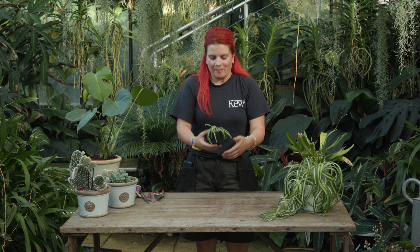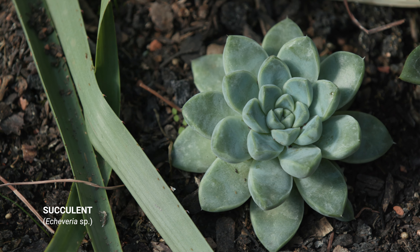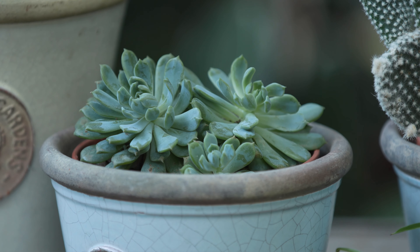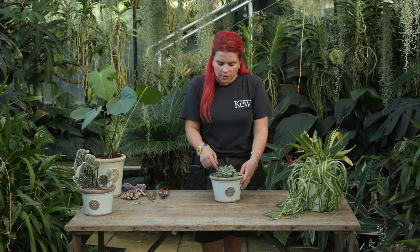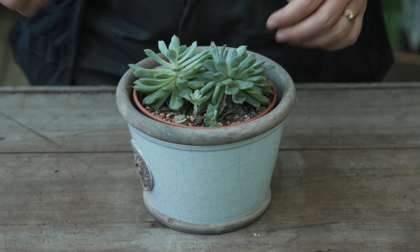I've got a little pot here. Use your finger to just make a little hole and place it inside. Squash the compost a bit so it's nice and stable, and then we're going to water it. Hopefully it'll come back and perk up a bit.